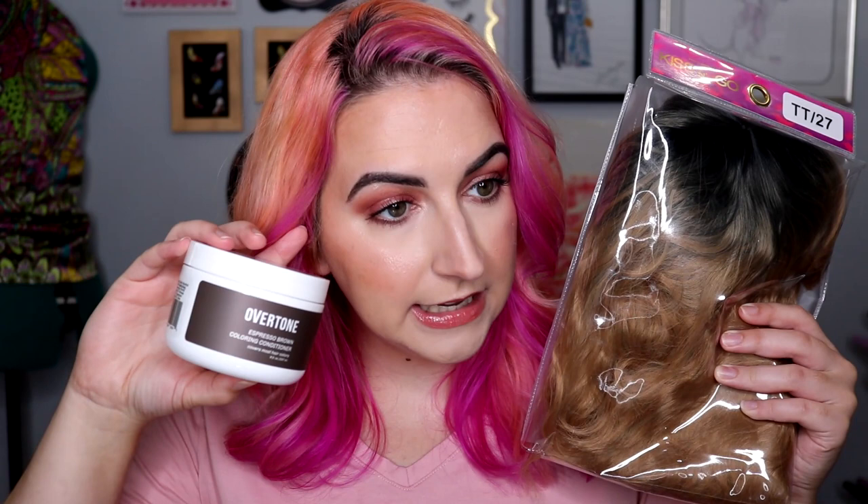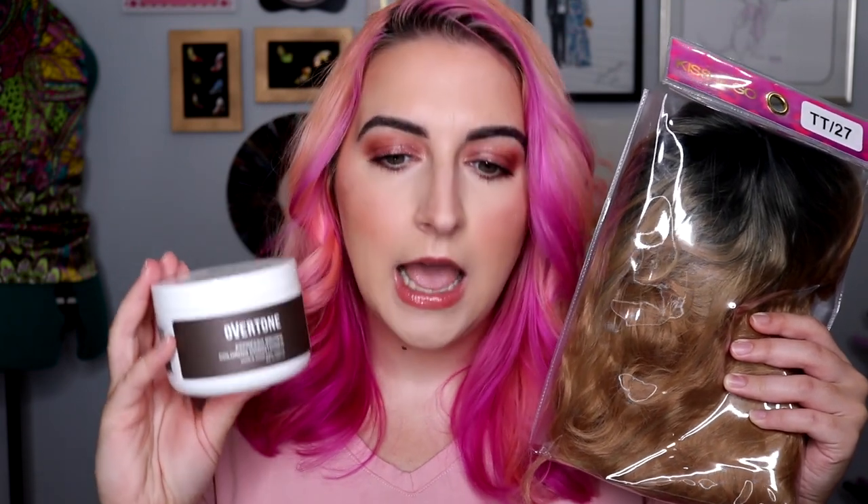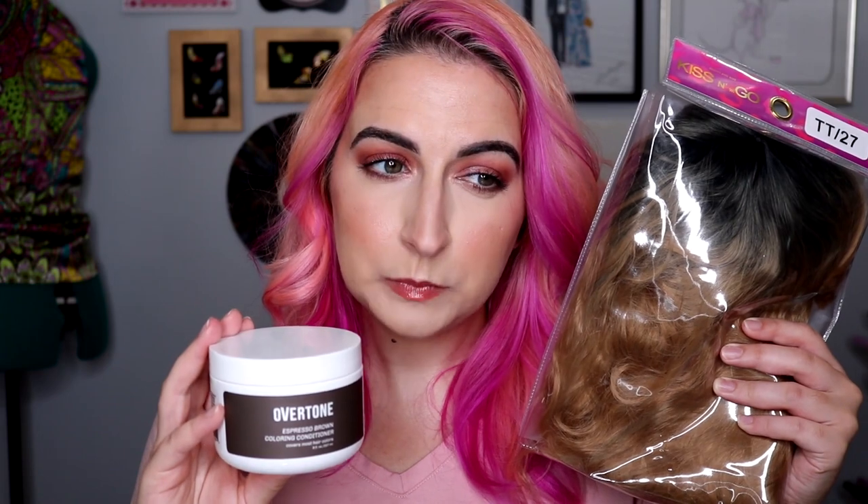This wig was inherited — someone gave it to me. They purchased it, used it, and did not care for it. It is in the color espresso brown. Now, if you are familiar with my channel, I am a natural pink, purple, green, blue. I do not dye my hair brown, so this has just been sitting on my shelf waiting for the perfect moment to be used.